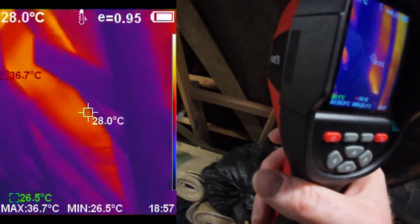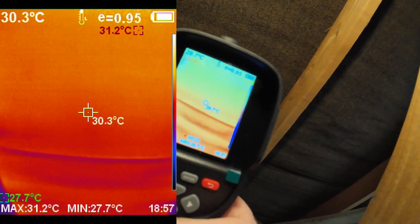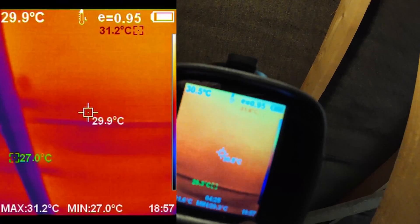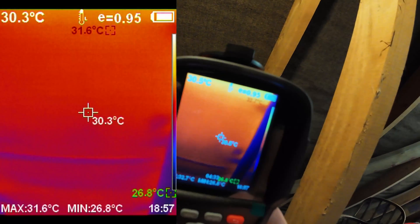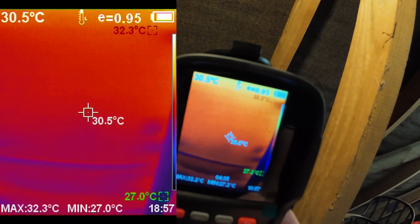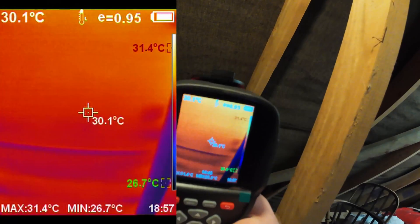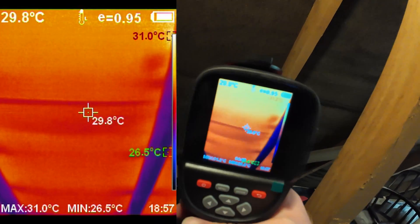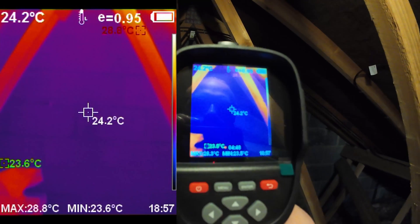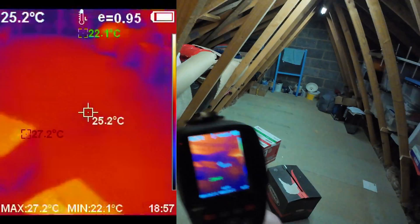This part here is much, much hotter, and where the solar panels are it's almost a 10 degree difference. The solar panels are either soaking up that energy and converting it to electrons, or they're just shielding it — we've got an air gap creating shade. Probably a bit of both, I'd guess as an uninformed homeowner. 24 degrees on the end.